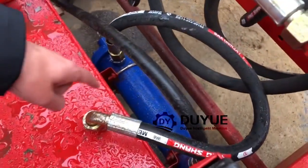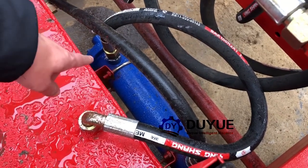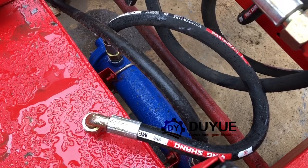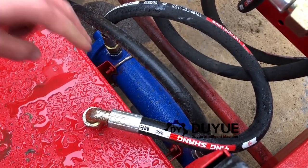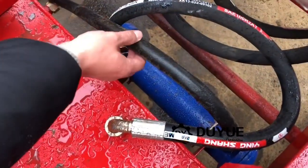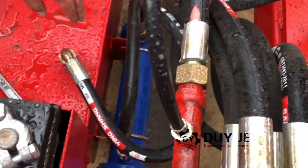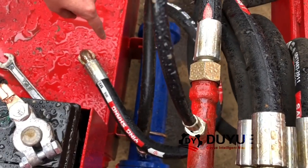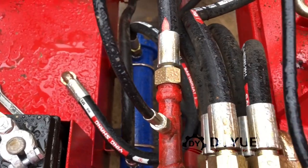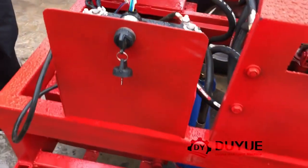Do you know what this blue tank is? If you know the function of this blue tank - the tank will recycle the hydraulic oil inside - do you know the function of this blue tank? Maybe you can leave your ideas and comments on my videos. Welcome to leave your comments.